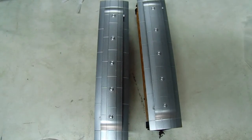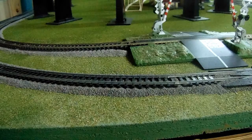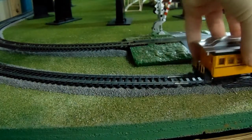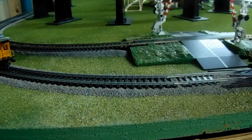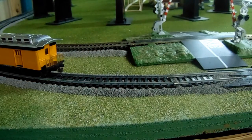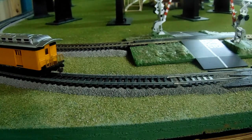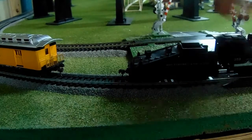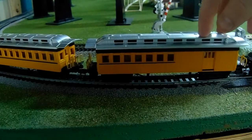So I'm going to put them on the track. They're going to be pulled behind this steam locomotive. I'm going to start with the normal coach and then add the next one. Now we're going to get the steam locomotive. I'm trying to make this look easy. Alright, we're coupled.